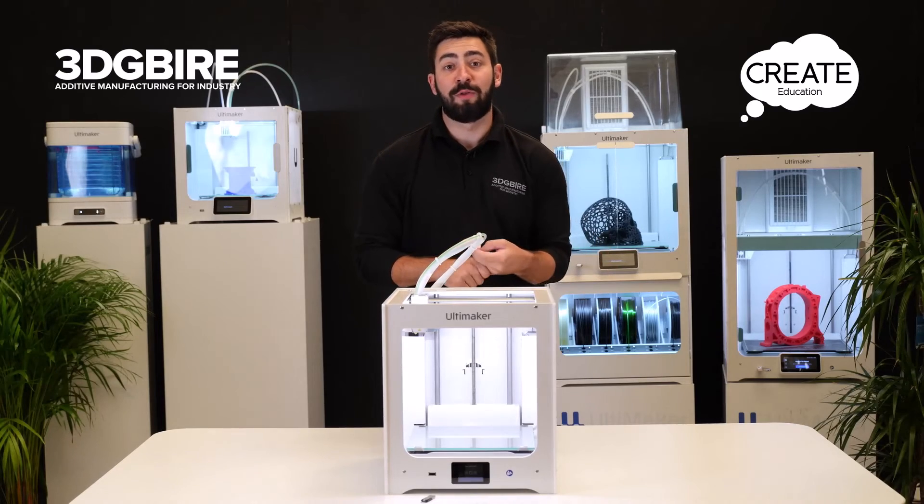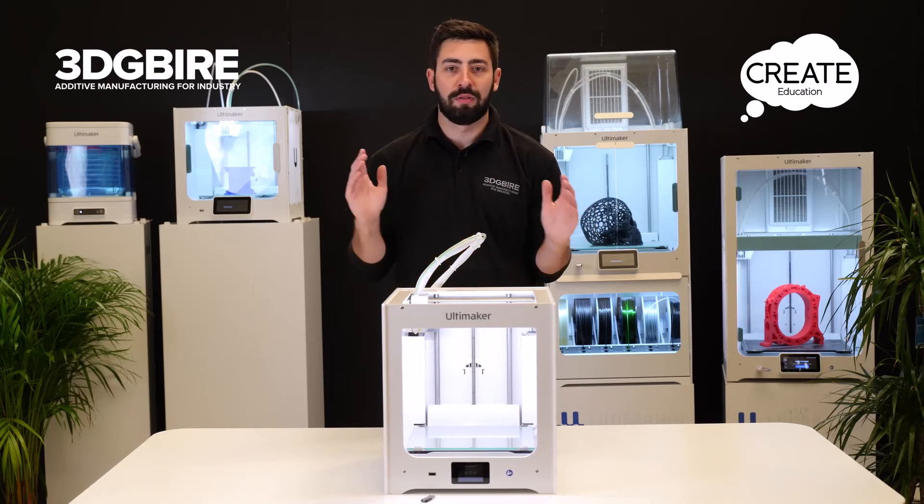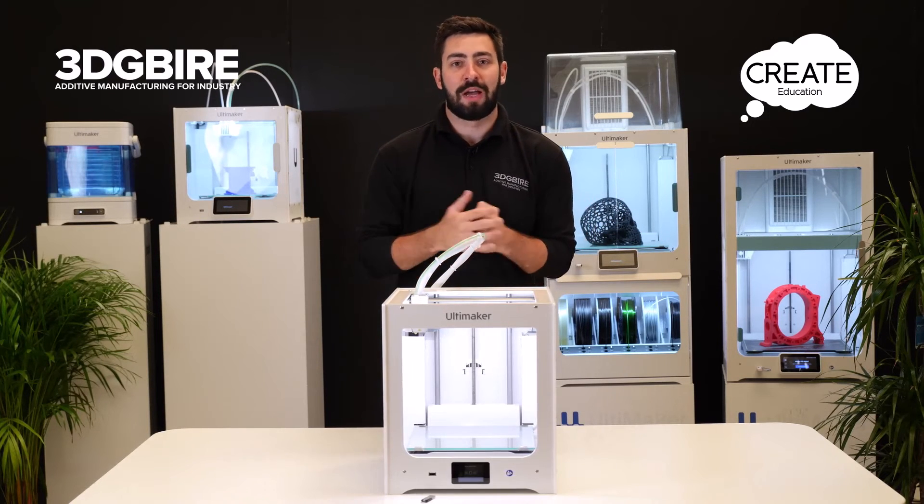That's our first print completed off the machine — hopefully it's been a great success. If not, we've got troubleshooting videos to go through. But let's go with it being a great success and get some more exciting projects running through this machine.